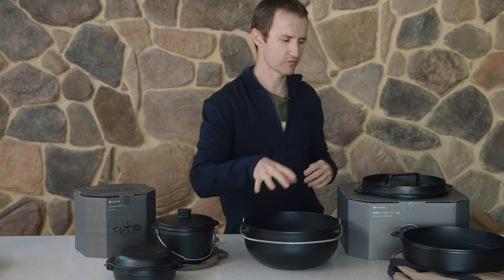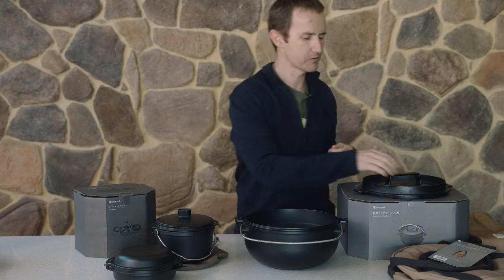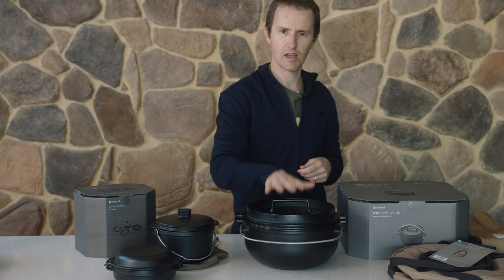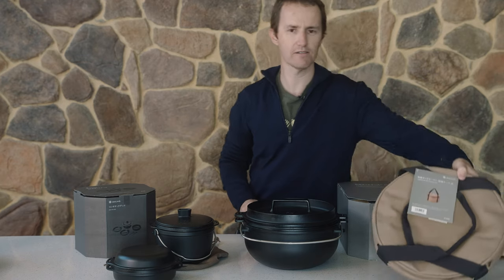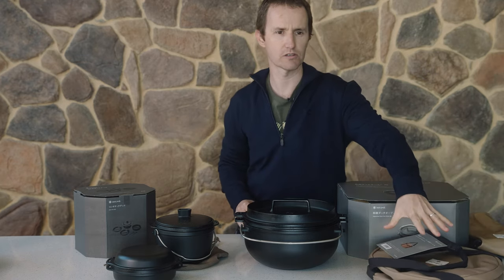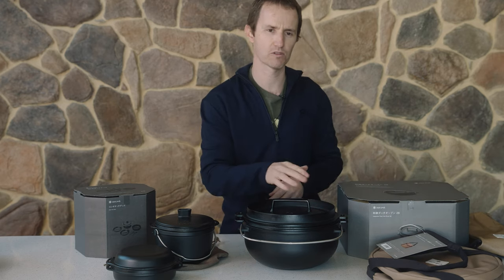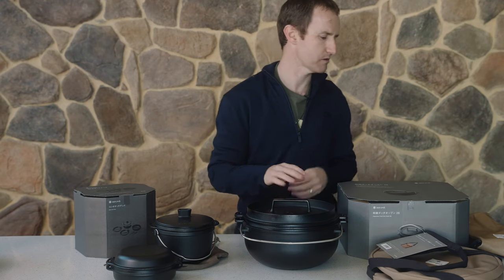That's the size I use for my family. A couple of accessories are available for this one. When you buy the cast iron 26, it just comes as is. You do have the option of a canvas carrying bag, which gives it a little bit of protection - it means that if you're putting it in and out of your camper or caravan, you're not going to get charcoal and marks everywhere.